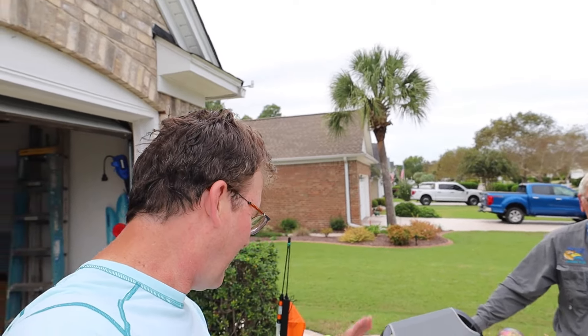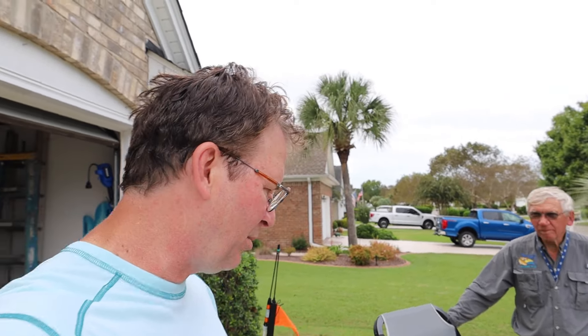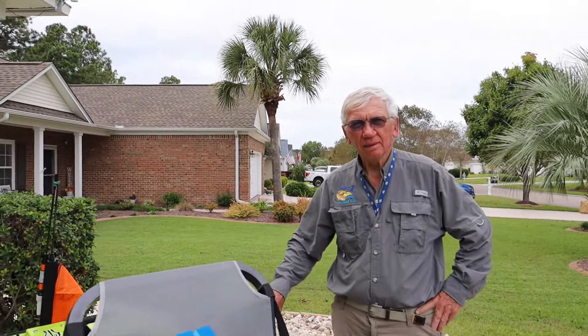I'm here with Mike Shannon and he has a Native Titan 10.5. He gave me the privilege of taking me out on the water to see some favorite places he likes to fish. So Mike, just tell me a little bit about your fishing journey and how long you've been a fisherman, and let's go from there.